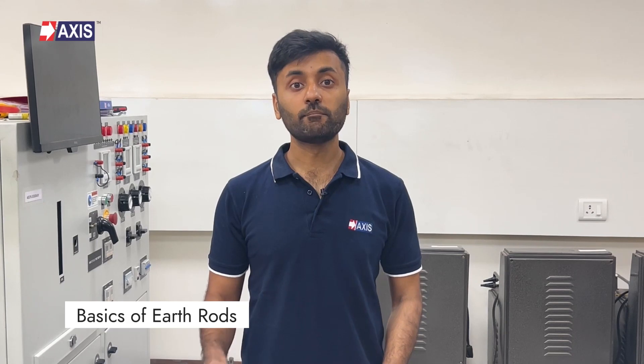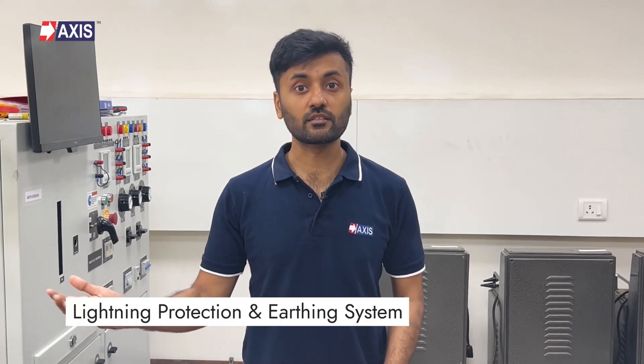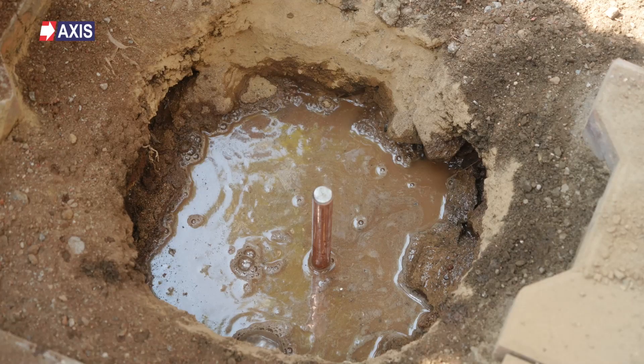Let's start by understanding the basics of earth rods. An earth rod is a type of earth electrode and is an essential part of any lightning protection and earthing system. An earth electrode is a conducting element buried deep in the ground which enables the flow of fault currents into the ground. Earth electrodes come in a variety of materials, shapes, and sizes, including pipes, plates, a ring around the structure, or as an earth rod.